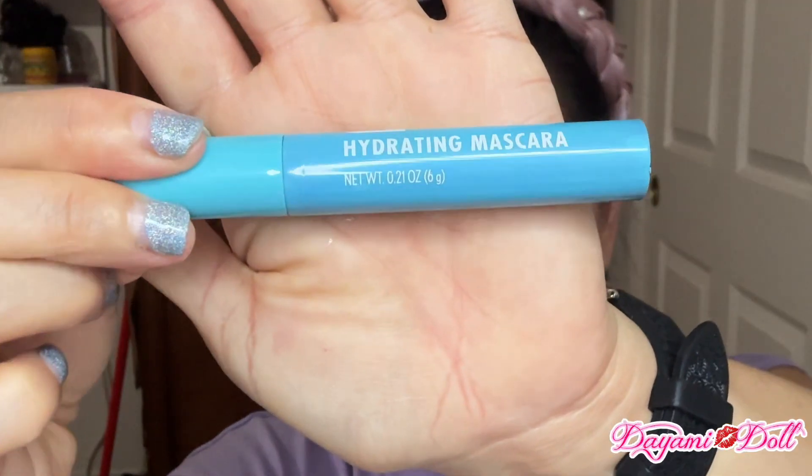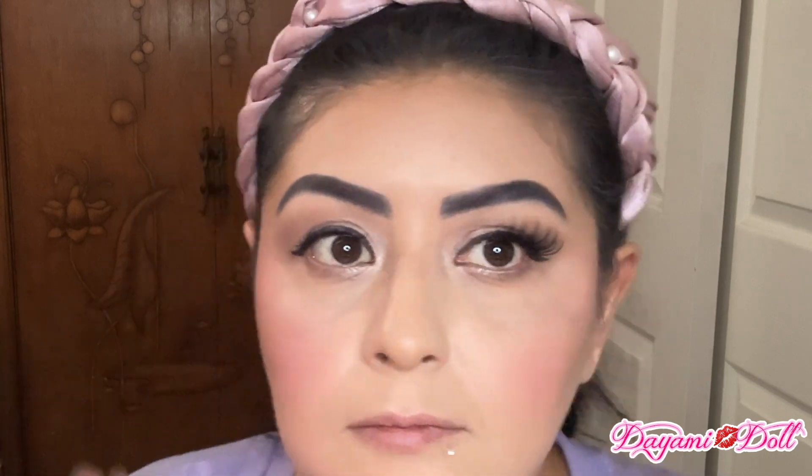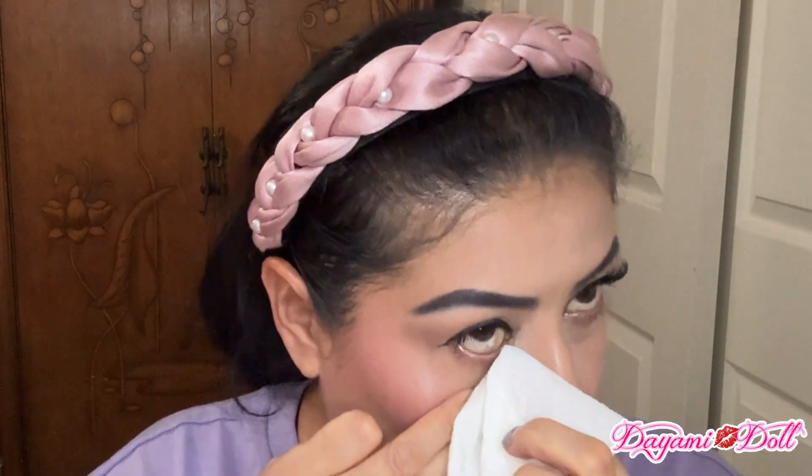Then I'm going to be trying this hydrating mascara by Be Pure — I've never tried this mascara before; it's my first time. And this is what the brush looks like. I like it; I like how it left my lashes. The only thing I didn't like is that it kind of started burning after a little bit — I was blinking a lot, I don't know. But it looked good — better than any other Dollar Tree mascara that I've tried.